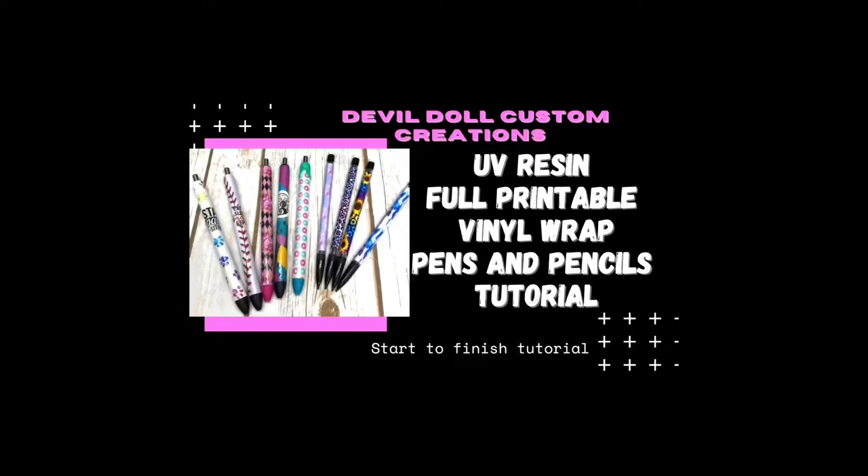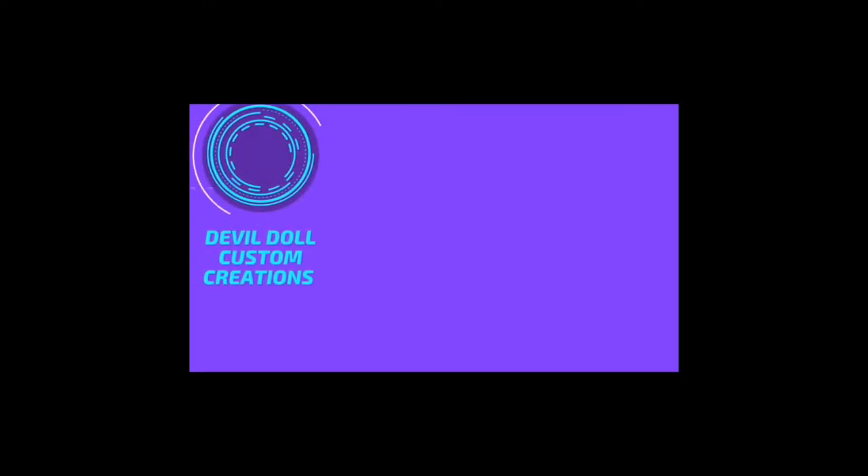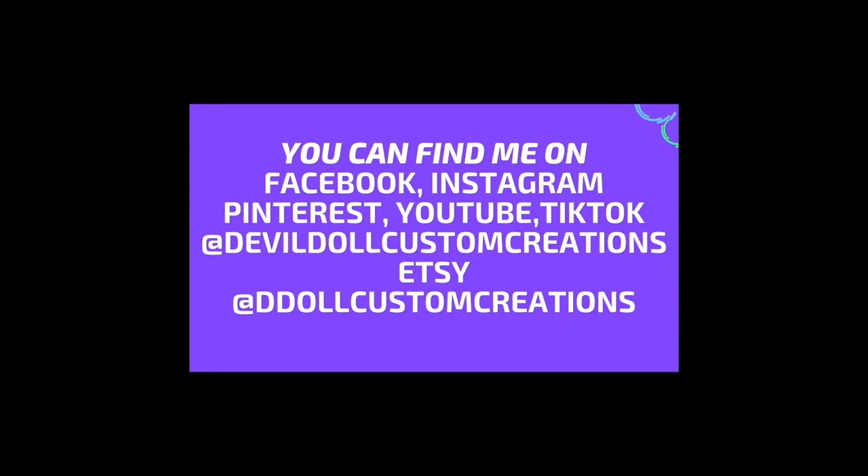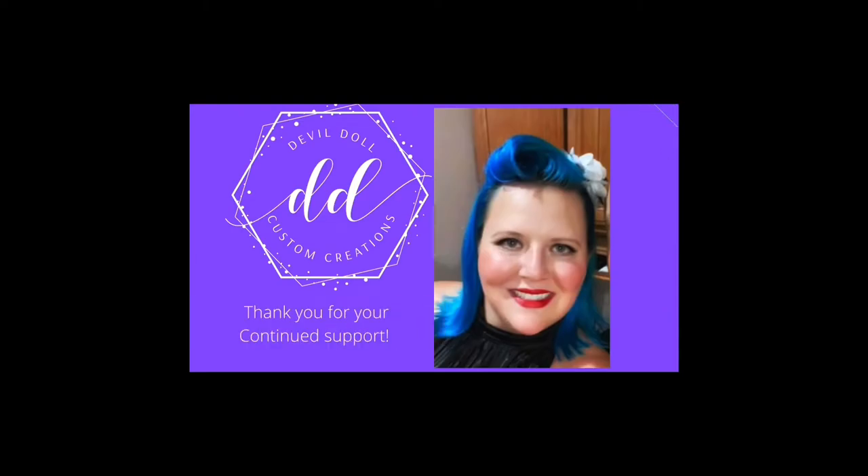Hi, welcome to my channel. This is Katrina Sargent, owner and creator of Devil Doll Custom Creations. Today we're going to do something super fun and super fast: printable vinyl wraps on pens and pencils using the UV resin light box and the UV resin light. If you're new to my channel, welcome. If you're a subscriber, welcome back. If you like this kind of video, please give it a thumbs up — it means the world to me and my channel.